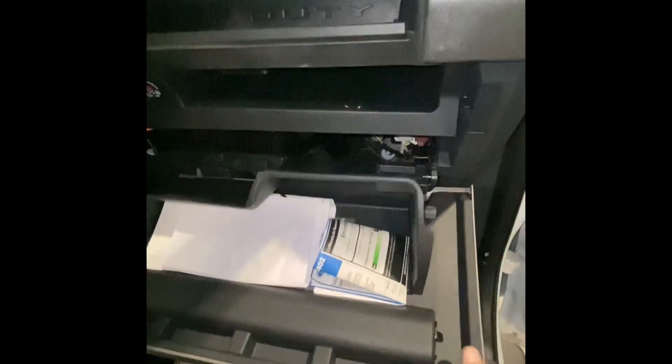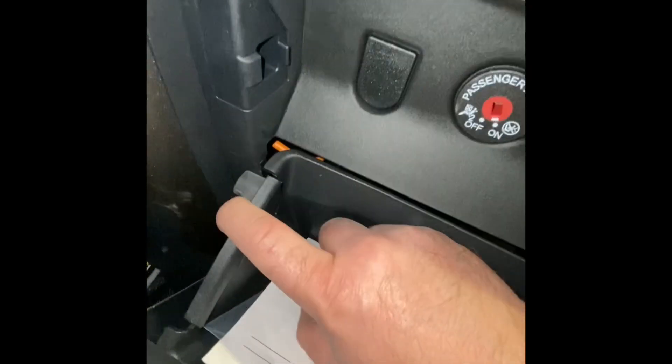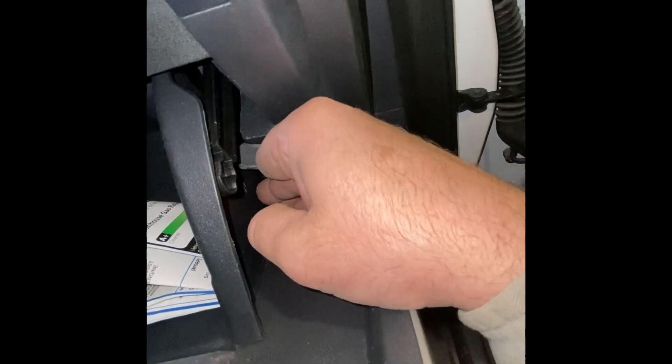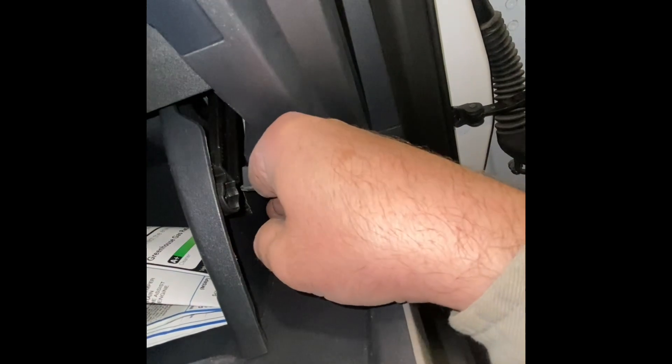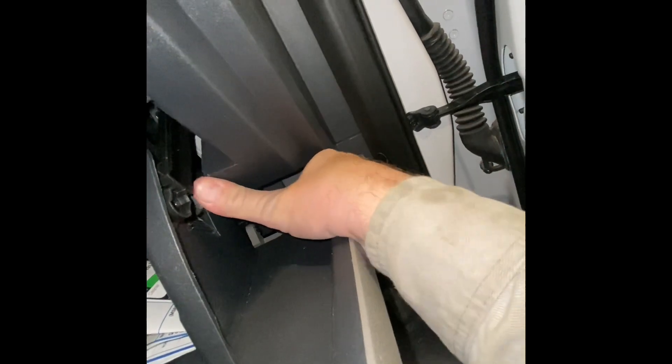These little knobs won't go back in by themselves like some other cars do. Hold it with your knee so when pushing in you can use two hands — push in on this side and this side. Usually do this side first, get it to about that point, then come down and push that one in. Easier with two hands.